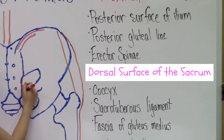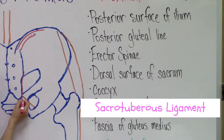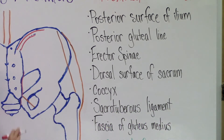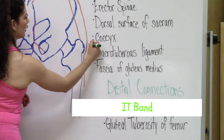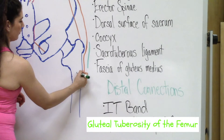Then we have the dorsal surface of the sacrum, the coccyx, the sacrotuberous ligament through here, and then the fascia of the gluteus medius. Let's take a look at the distal connections. The muscle attaches to the IT band of the fascia lata and the gluteal tuberosity of the femur.